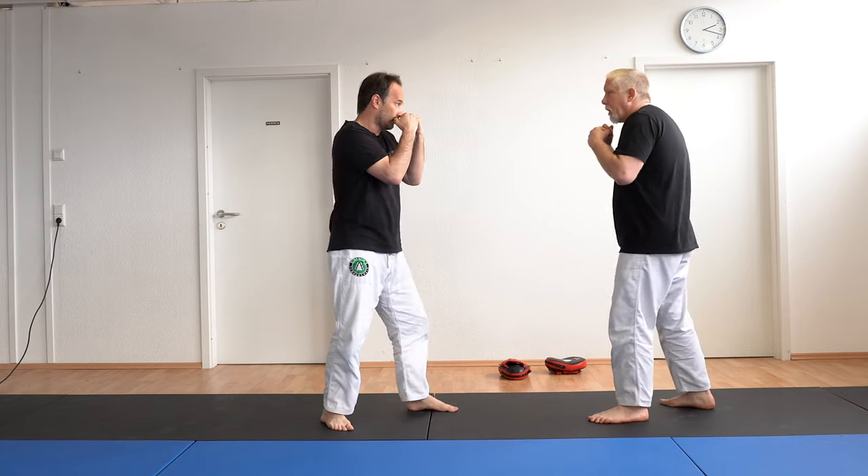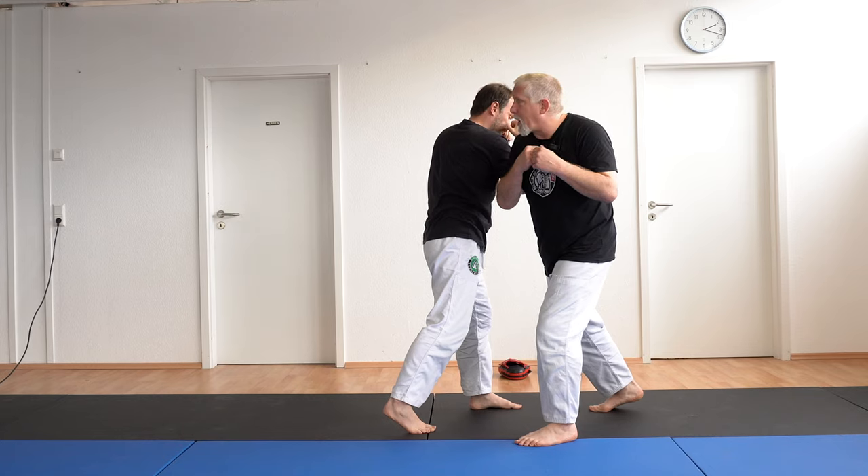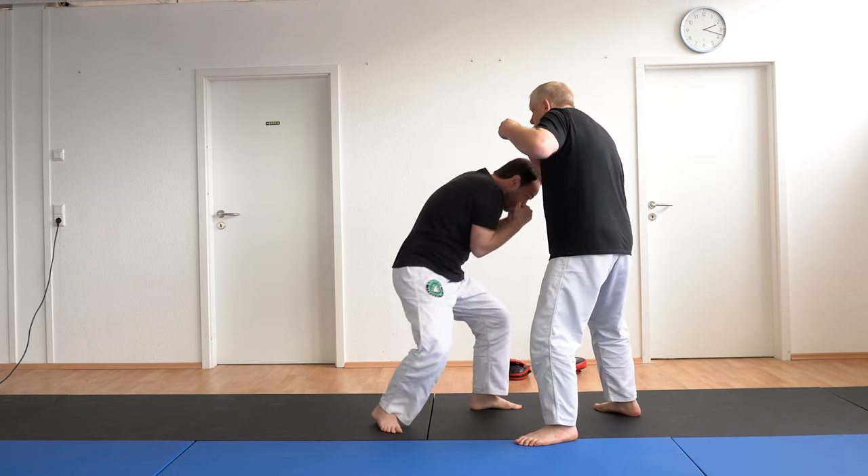So where this is really effective — if we're here, let's say he throws a two and I slip it. You can see I can go high, of course, but he might already be rolling his body out, covering up.